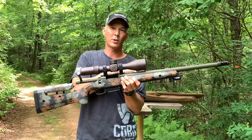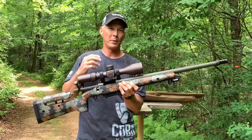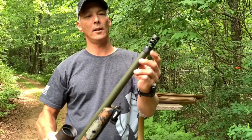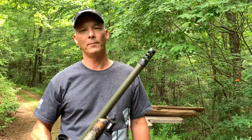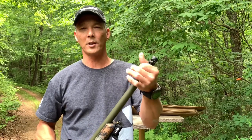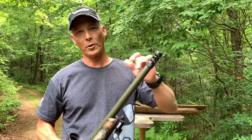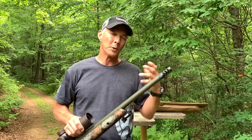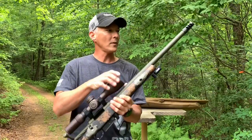It has a Stiller Precision Spectre action, has an AMU contour barrel chambered in 6.5 Creedmoor, and it's got some really cool accoutrements. We've got the Area 419 Hellfire muzzle brake. What's really cool with this is you can time it yourself — you screw the collar on, unscrew this, get it timed right, then screw it back on. Never shot one of these before. It's supposed to help mitigate recoil.